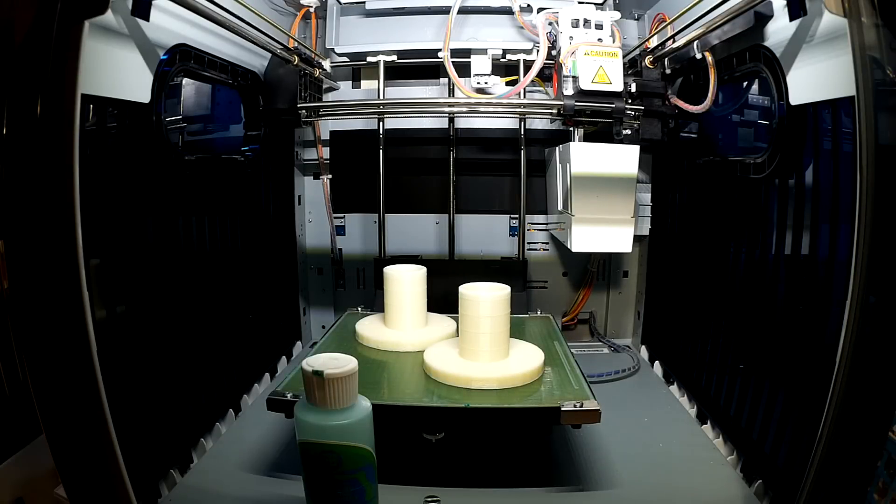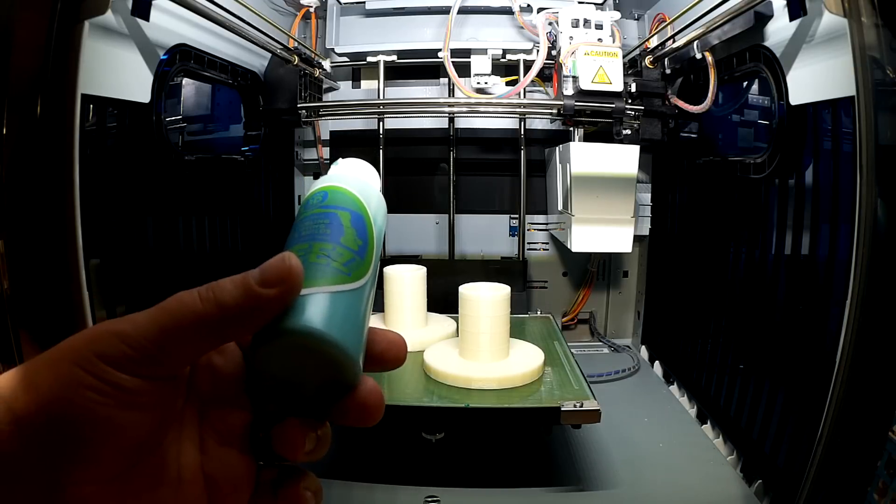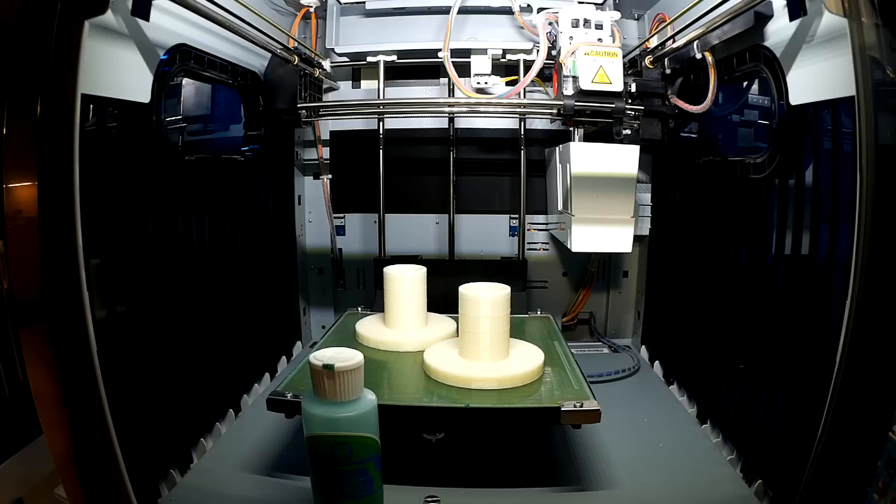Welcome to this edition of DIY3DTech.com. In this episode, we're going to do a follow-up for the 3DEZ product. I'm also sorry about the sump pump in the background — it's been a few rainy days here in Michigan.